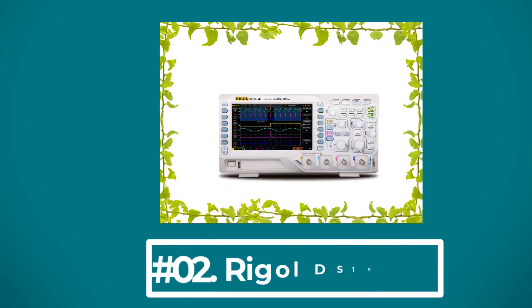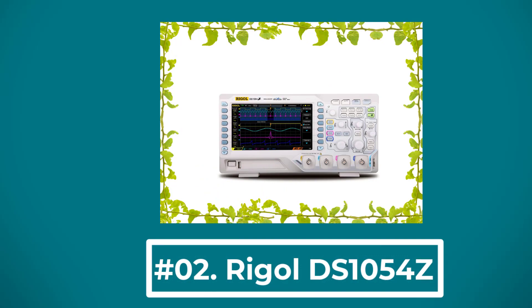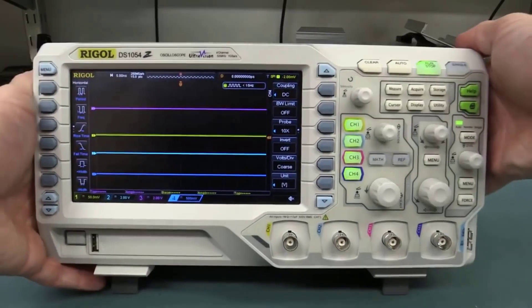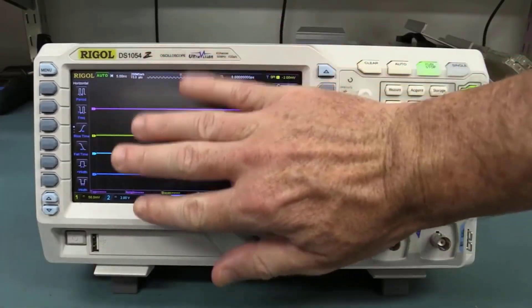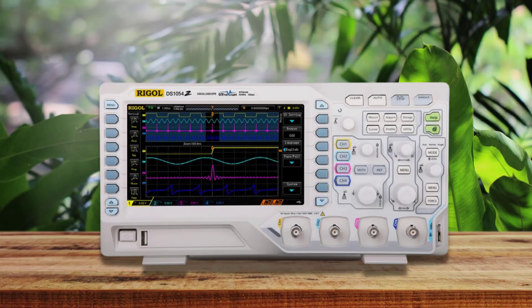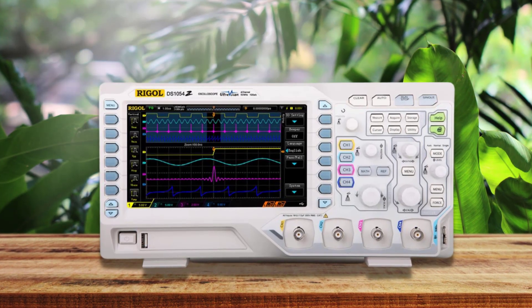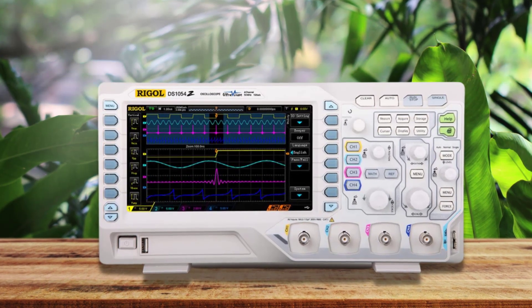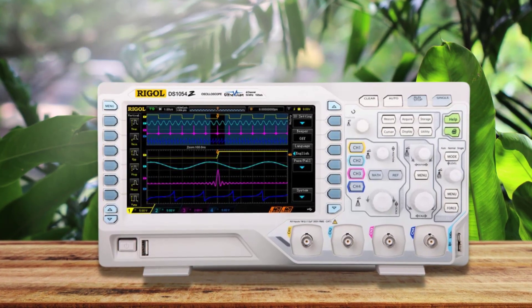At number 2: the Rigol DS1054Z. The Rigol DS1054Z is accompanied by a very decent set of features and innovative technologies, and all components have been ensured to meet the latest leading specifications for most users, beginners, and veterans alike. For many years it has been on the market, but it remains one of the most common 4-channel oscilloscopes.